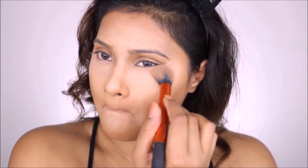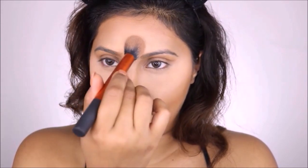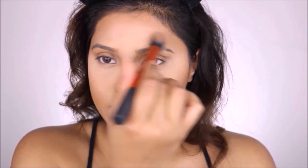Next I'm going to take my NC35 Studio Fix powder and apply that around my highlighted zones. This powder is a couple of shades lighter than my skin tone — my foundation is NC44 and this powder is NC35. It acts as a highlighted powder, and it's very high coverage so it covers a lot of the flaws on my skin.